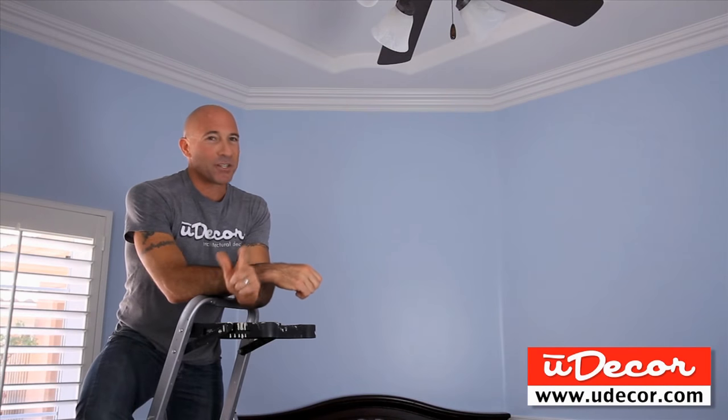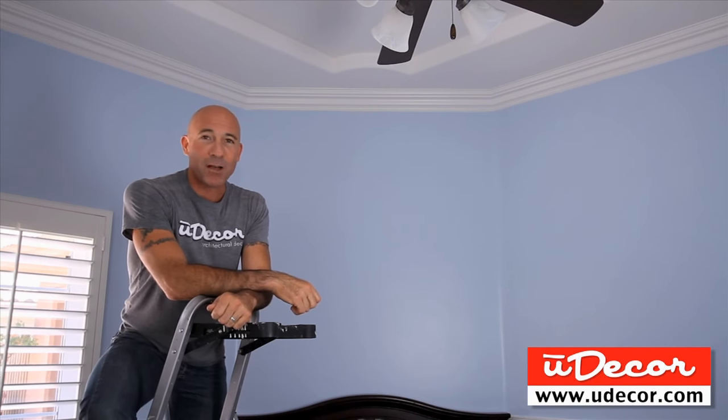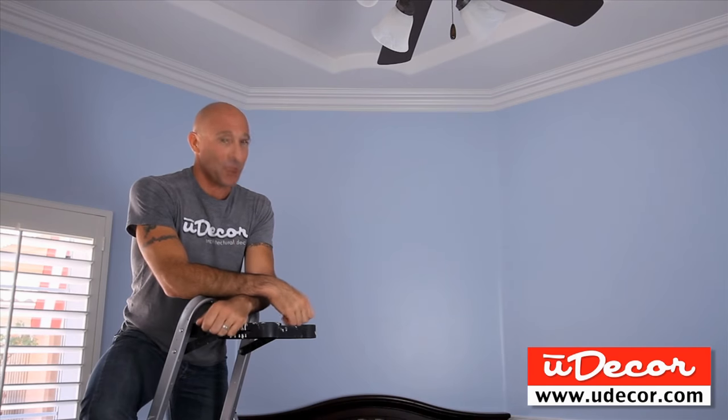This is a crown molding project that we just completed and we think it looks awesome. Today we're going to show you all the steps that were involved, everything from cutting corners to installing the crown without a helper to the finished work. So if you've never done crown molding, today you're going to learn how.